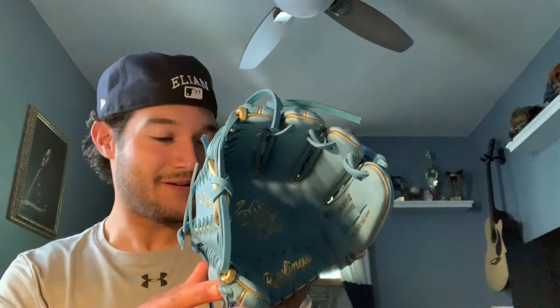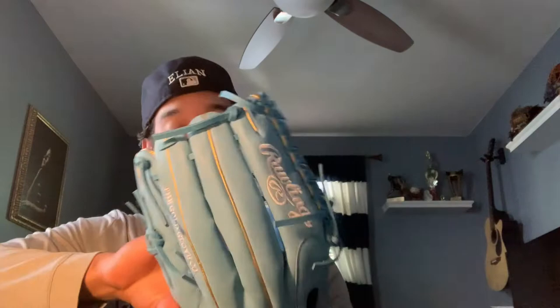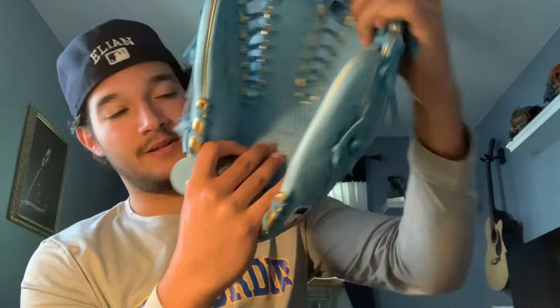Wow, oh my god — here it is: Rawlings Pro Preferred hide trapeze, 12.75. Oh my goodness. The palm's a little bit janky but that's just some mallet work right there. It's really stiff but it's not as stiff as some of the 44s I've gotten. This is my first Rawlings custom — I don't look that excited but I really am.